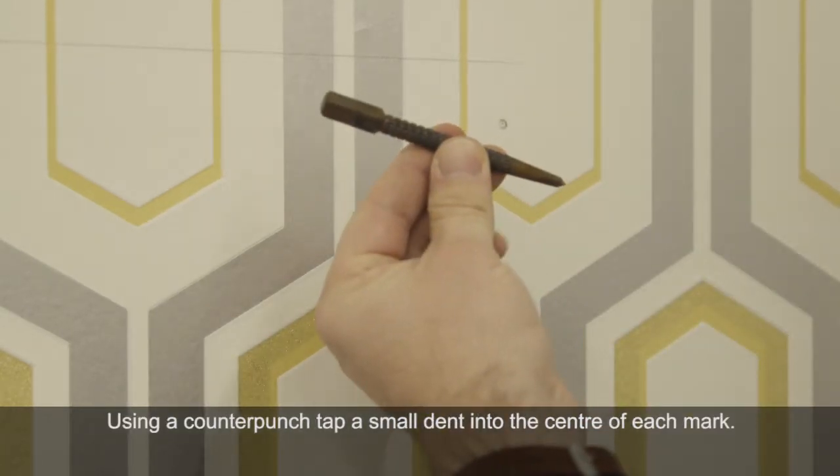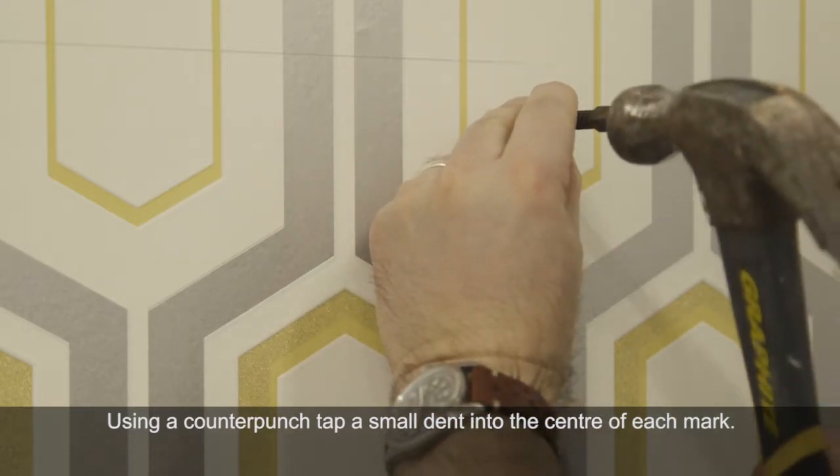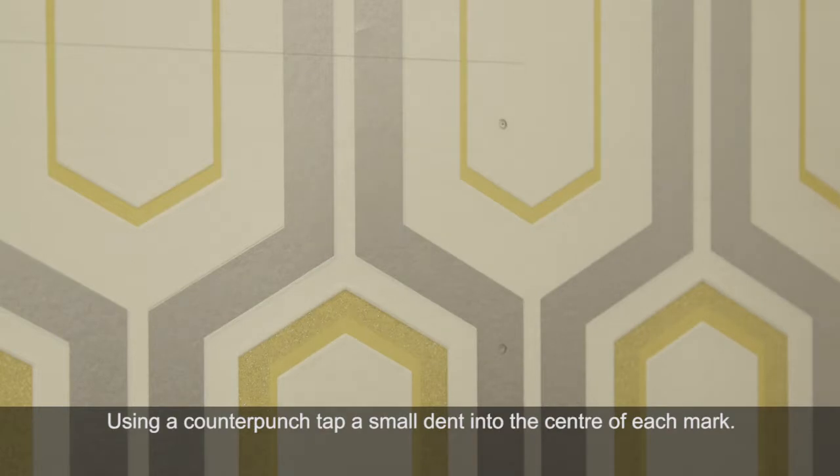Using a counter punch, tap a small dent into the centre of the hole you plan to drill. This will help when you drill the hole and stop your drill from slipping away.